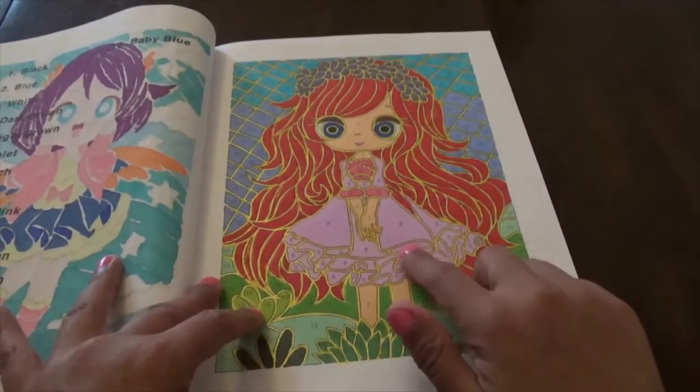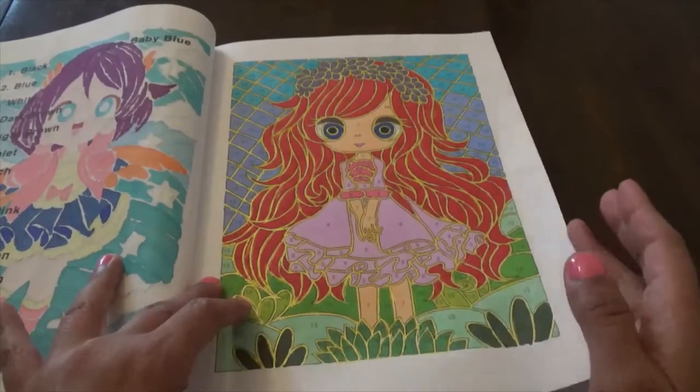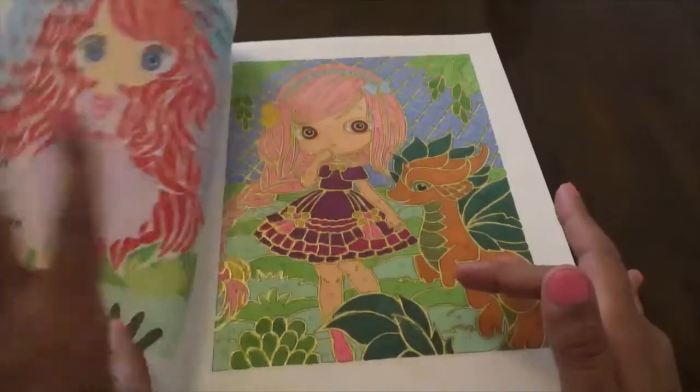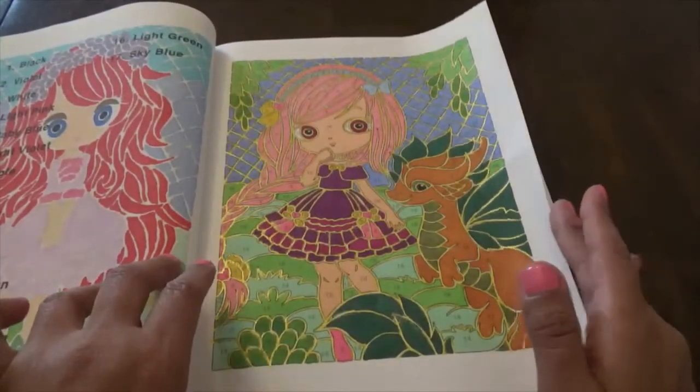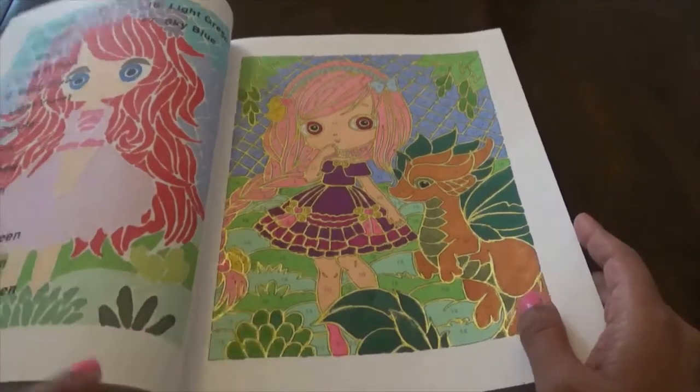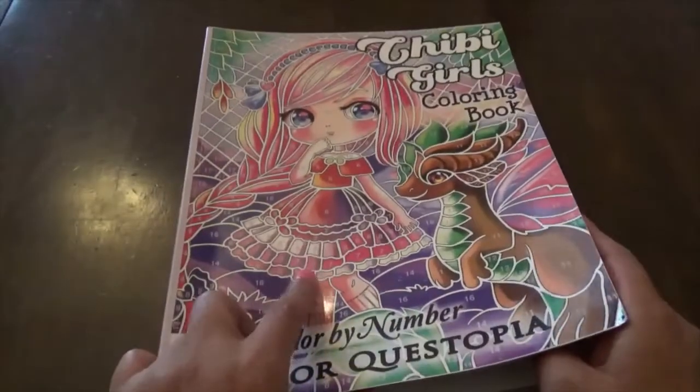I think this number eight was supposed to be a pink and it turned out to be a purplish color — like a light purple. That's what I did for the change. I did change some of these up.